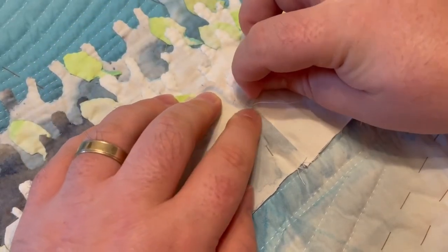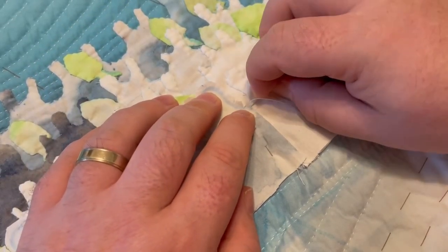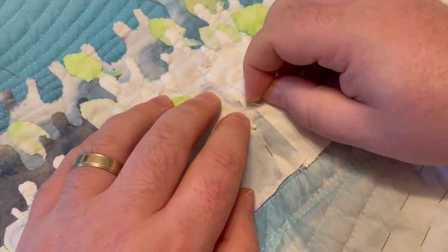It's appliqué week here in the Brent McGee Quilt Studio. Find out how I hand-stitched my way from this... to this.